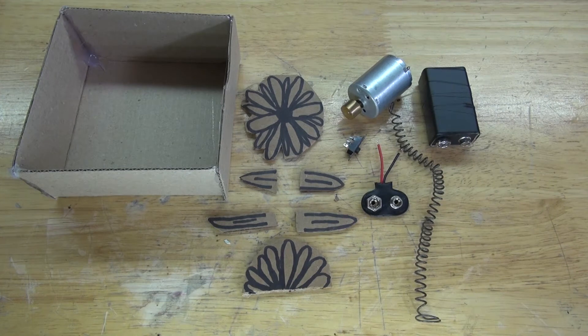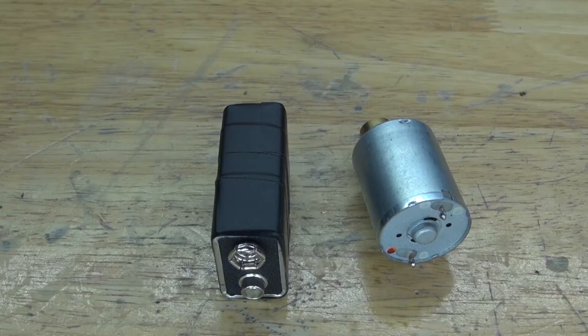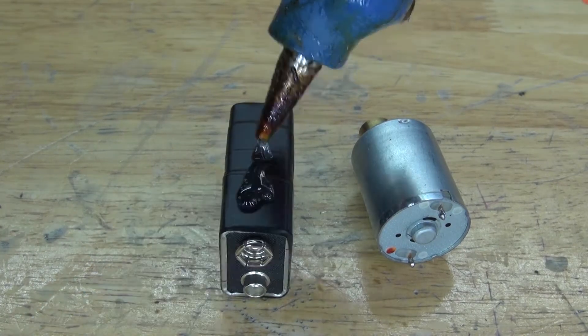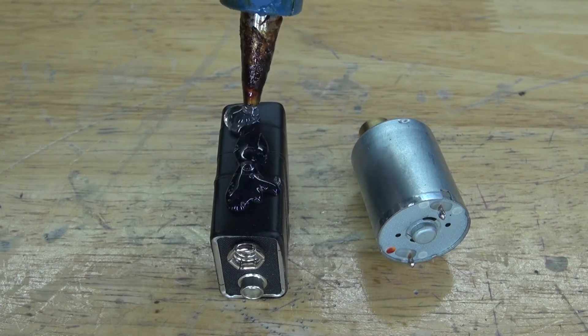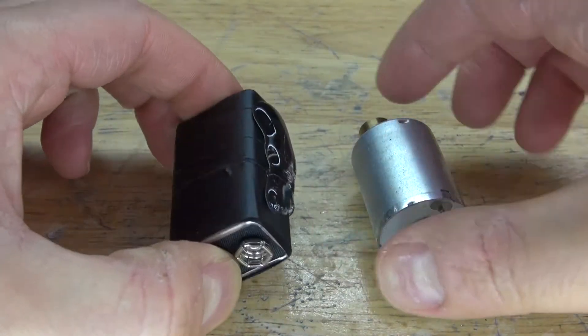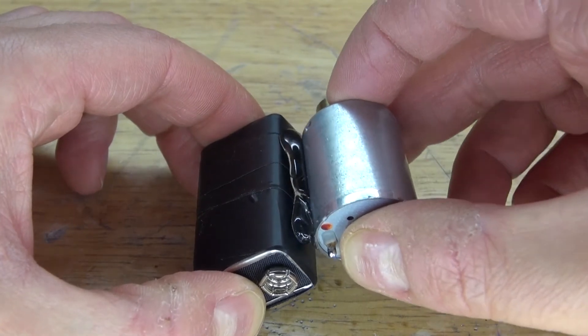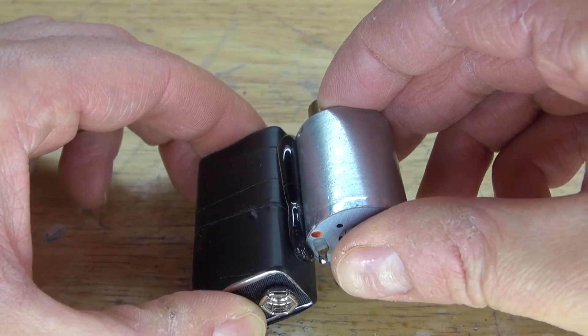Now let's go ahead and assemble this project. First I'm going to take some hot glue and put it onto the 9 volt battery. Next take the vibrating DC motor and attach it to the 9 volt battery, and there it is glued into place.